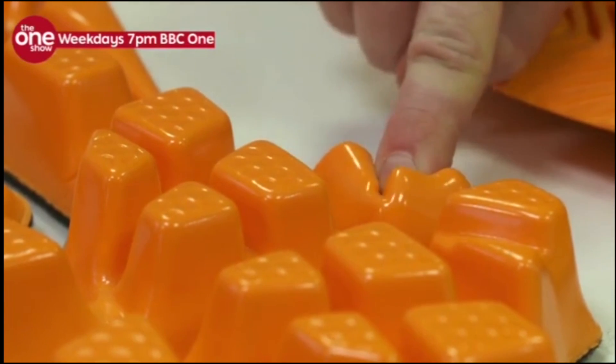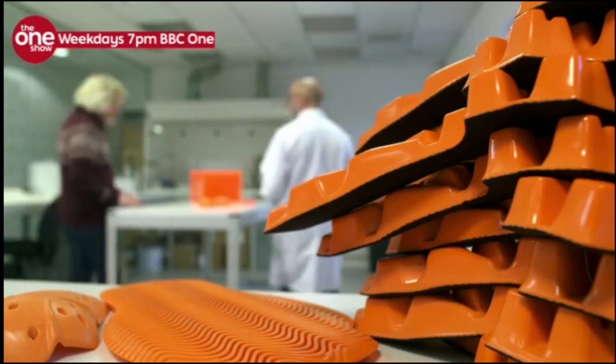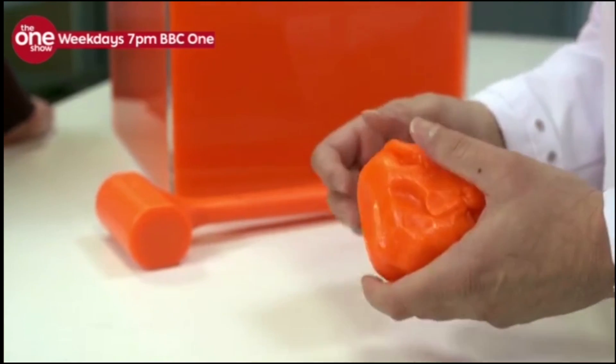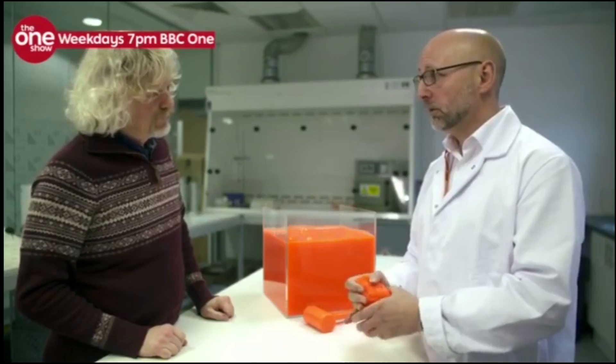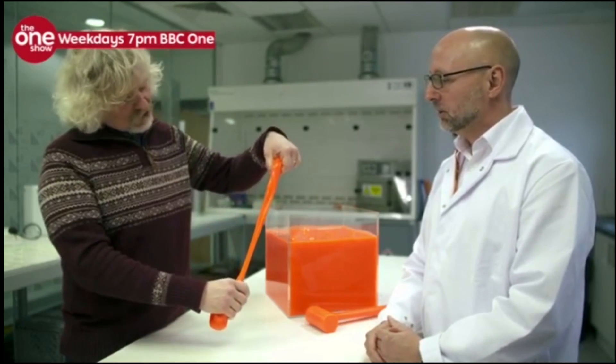The reason the foam can do this is because of a key ingredient: orange goo. This is actually the raw material that we use in all of our products. If you move it slowly, it behaves like quite a viscous fluid — sort of treacly.